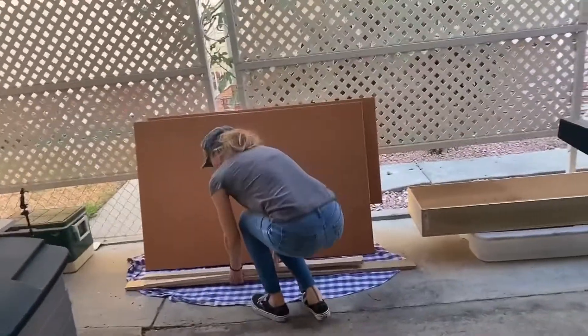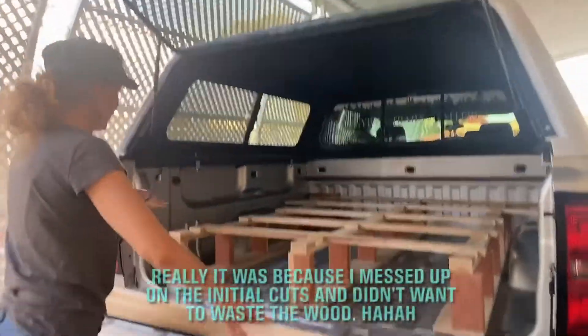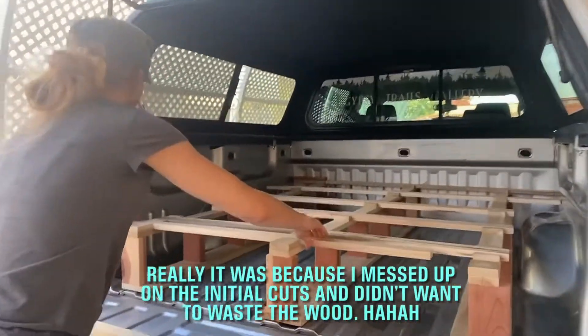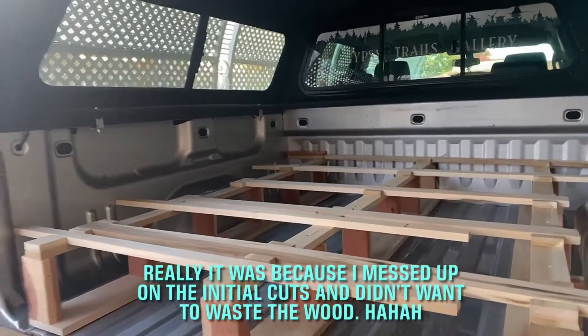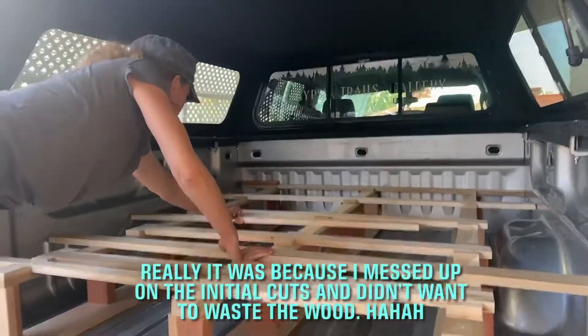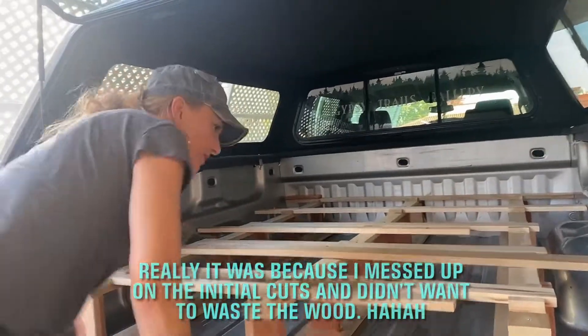I put a couple extra pieces here for my little cubby hole cutouts, just to make sure they don't fall over. These are just little extra pieces that I kind of added last minute, and they don't need to be in any brackets. You'll see when I piece it all together what they do.